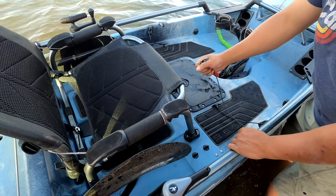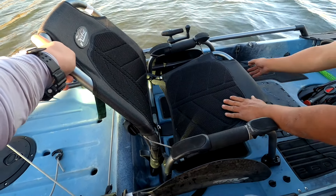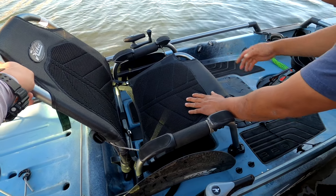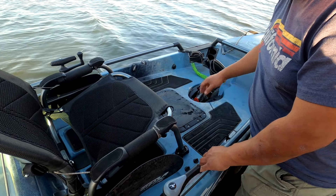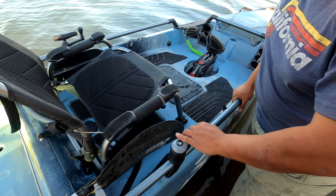This is your rudder — you just drop it, it drops down. You gotta drop your skeg too; the skeg helps it track straight. And this is for the transducer if you want to drop it for down image or side image — don't worry about that cause we ain't got none of that yet.